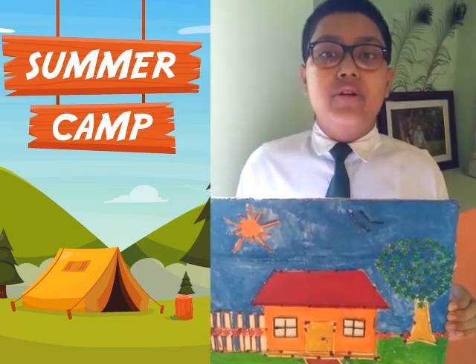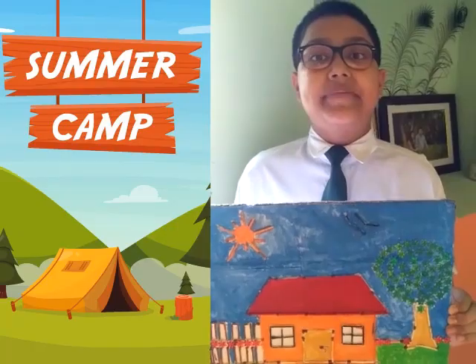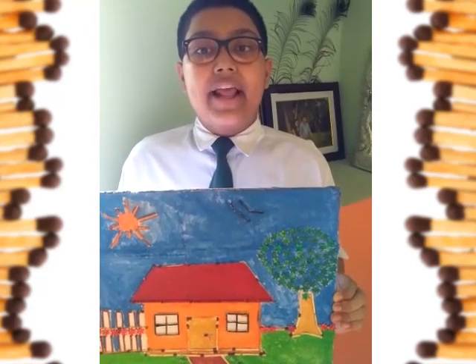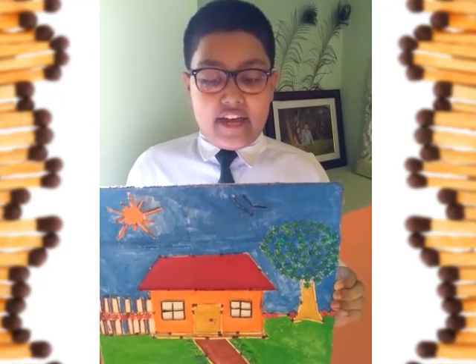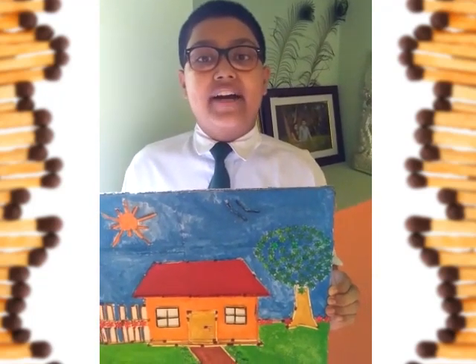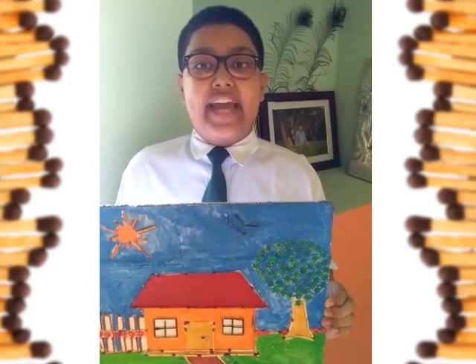As we all know, summer camp is a special camp organized in the summer season for children. During these days I have made one activity, that is a village scenery painting made up of matchsticks. I like this activity very much and it has a teaching skill, so it was a very interesting activity.